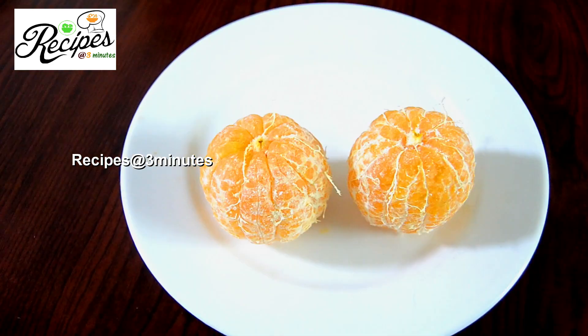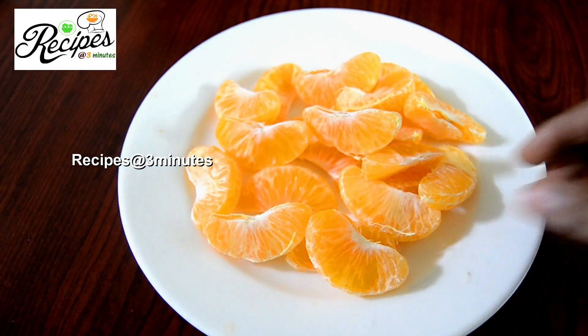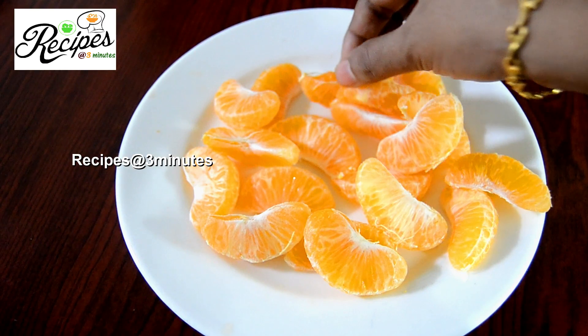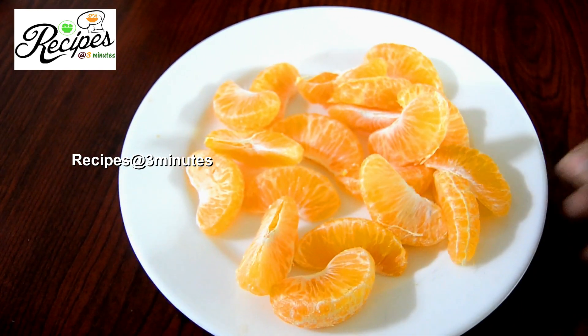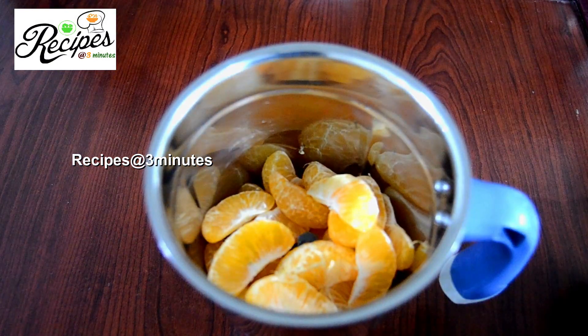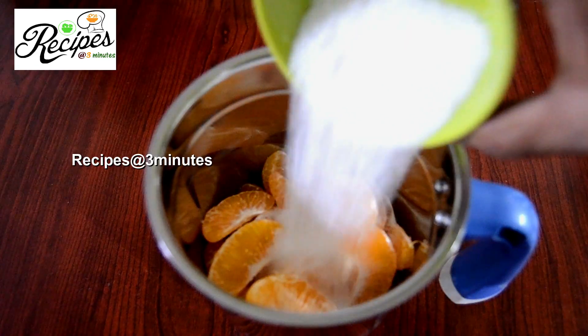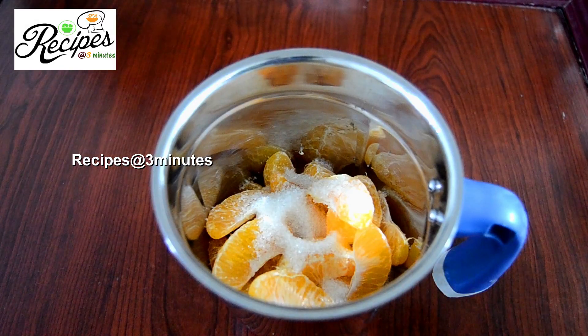We will add the juice and mix it in our jar. We will add the orange juice. We will mix it nicely. Then add the ice cubes.